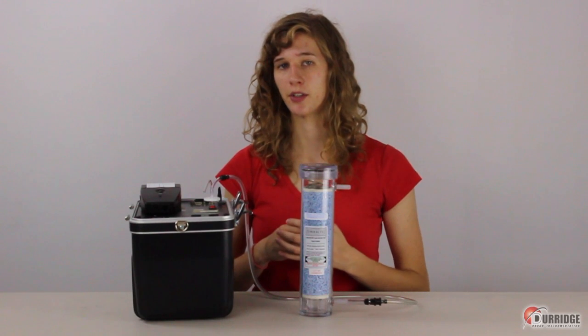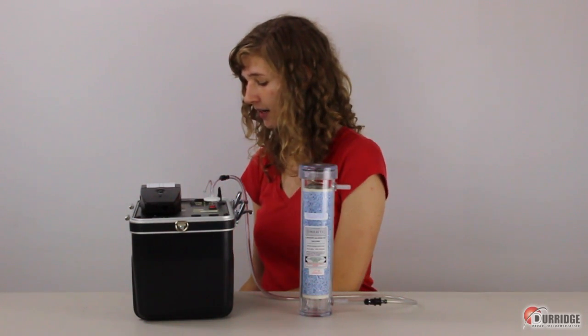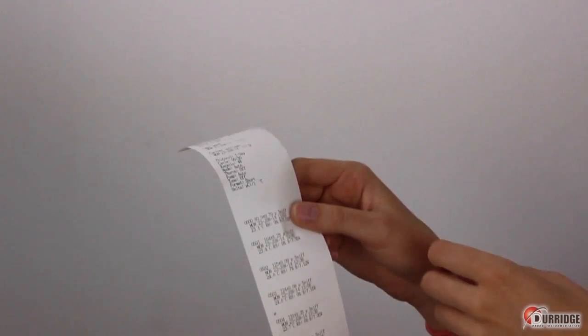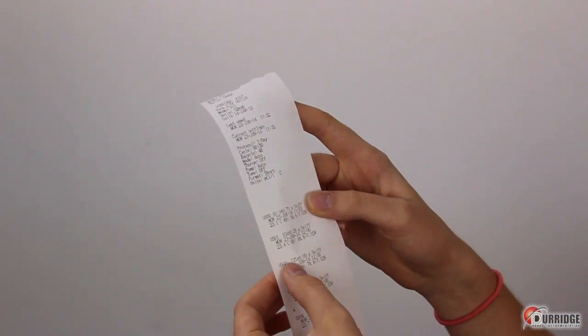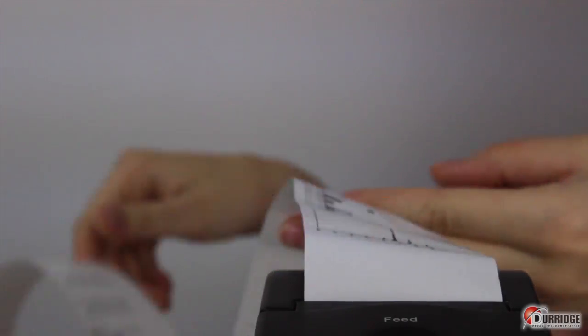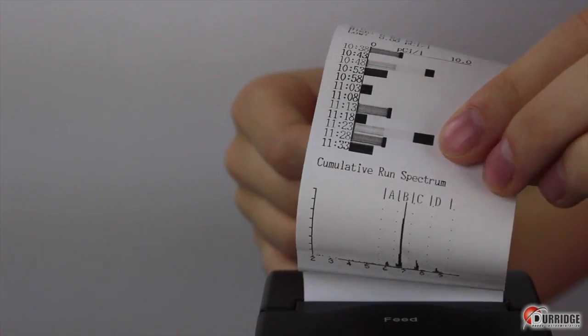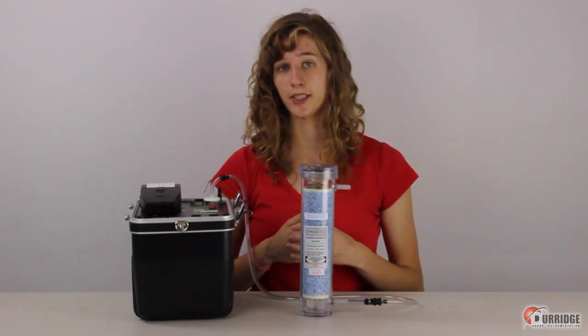After 24 hours, the Rad7 is done its one-day run. There is now a printed log that shows the status of the Rad7 prior to beginning the run, a printout for each half-hour cycle, and the run summary, including average radon concentration, a bar graph, and more. You have completed a one-day test.